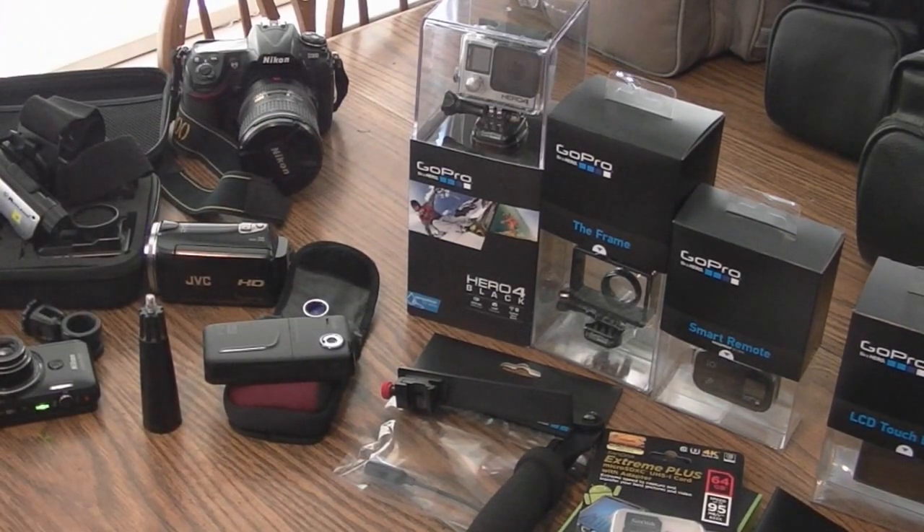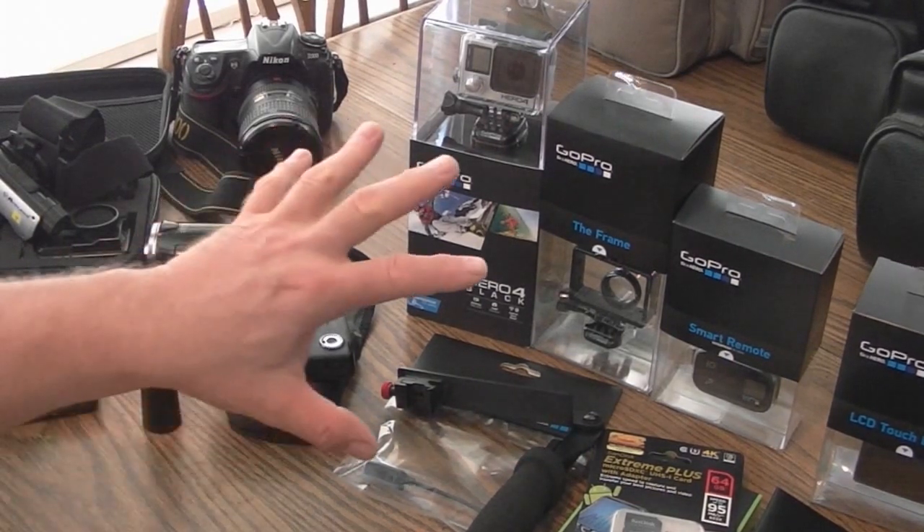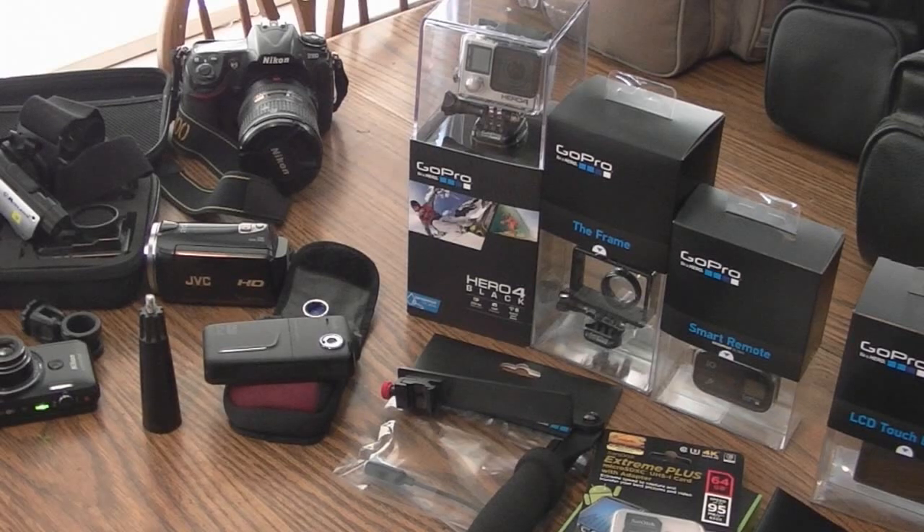So, there's my new arsenal. We're going to get this GoPro unpacked and try all this stuff today.